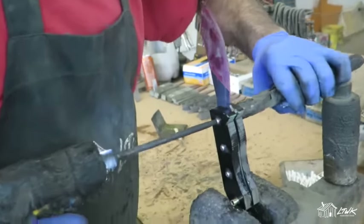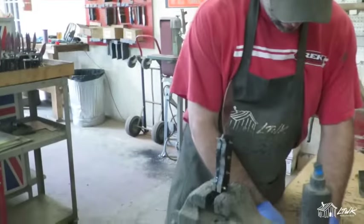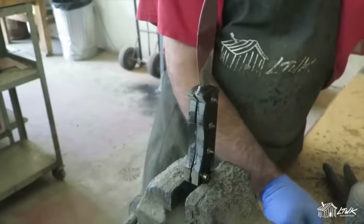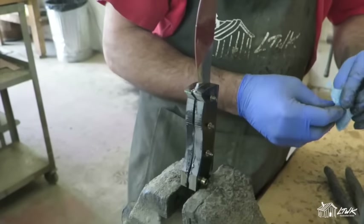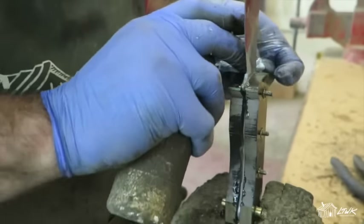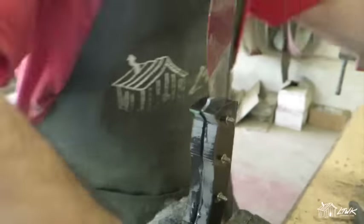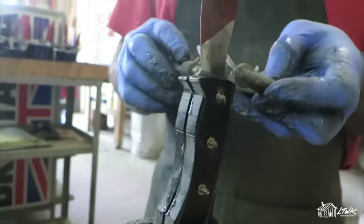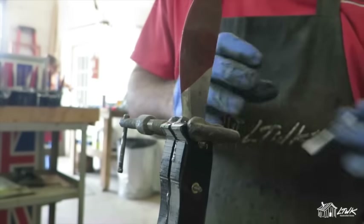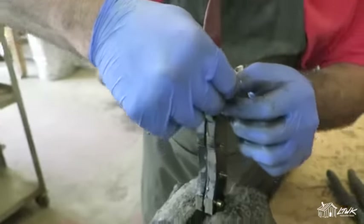There it is — a couple clamps. He's going to do a glue cleanup with a little acetone. Now you can see how your jesmic was glued up. Good deal.